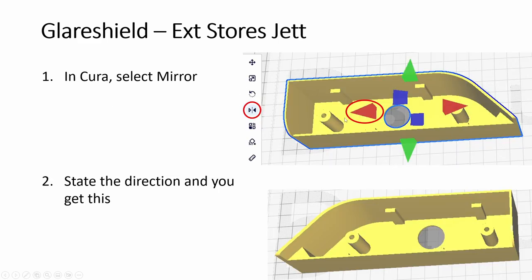So for this body — instead of repeating the same shape in the opposite direction — in your slicer like Cura you can choose mirror and then click here, and it goes this way and you get the mirrored result. Then we use this for the left side.